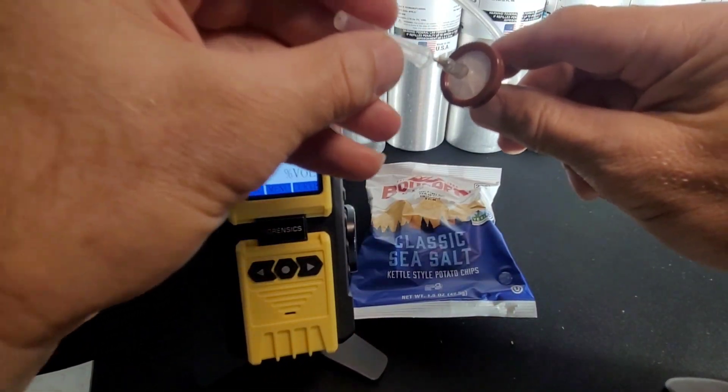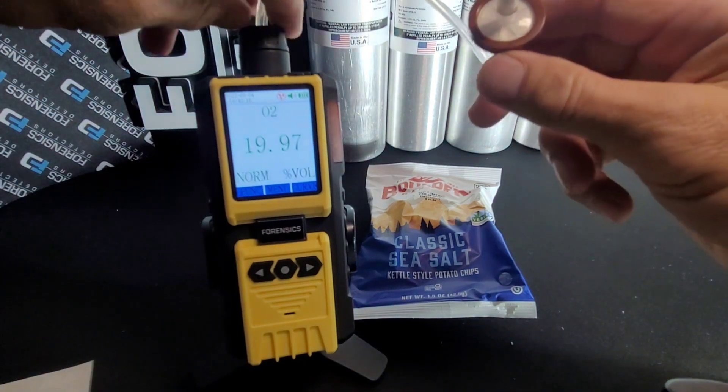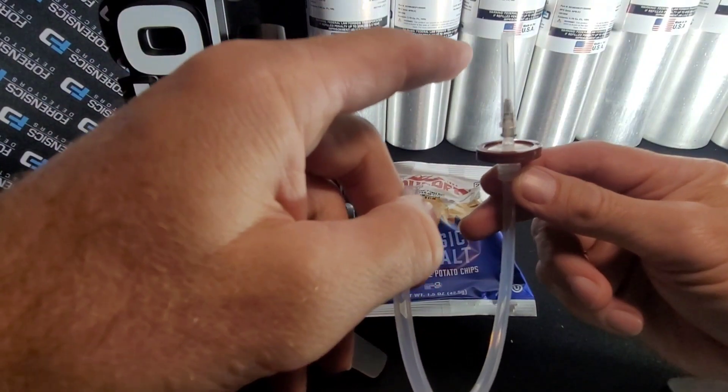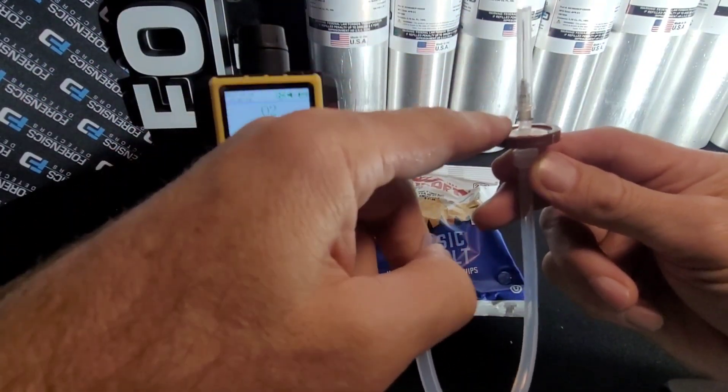Once you're done with your measurement, just go ahead and pop the cap on the needle. If you want, you can take off the tubing. Make sure you have unblocked needles and a good filter.